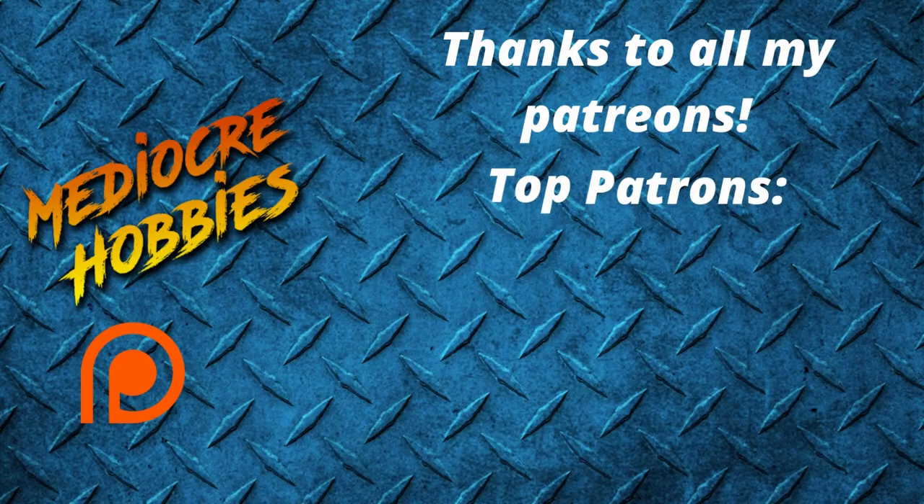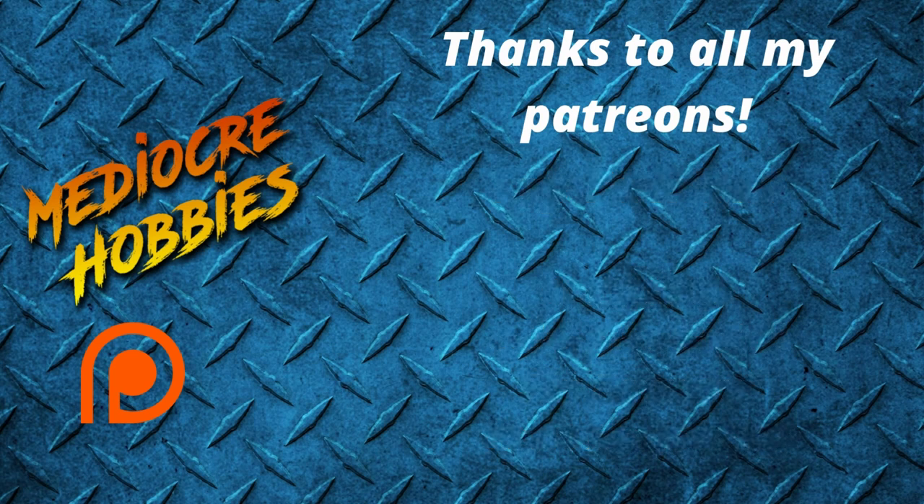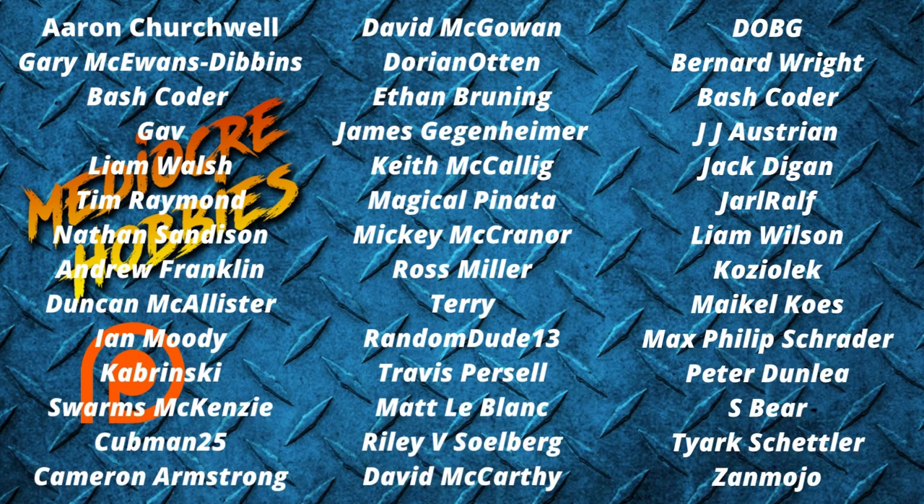Okay guys, there we have it — one Pink, one Blue, and one Brimstone Horror painted up and ready for the battlefield. If you enjoyed this video, make sure you hit the like button. If you have any questions on painting any of the Tzeentch demons in the book, or any other questions, drop them in the comments below and I will get back to each and every one of you. And if for some crazy reason you are not already subscribed to my channel, it would mean the world to me — two seconds out of your day, hit that subscribe button. Thank you guys so much for watching and I'll catch you in the next one.